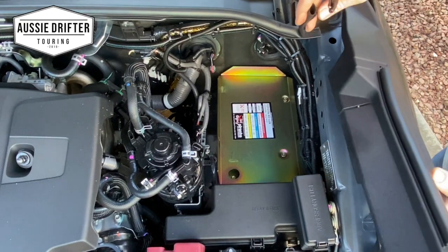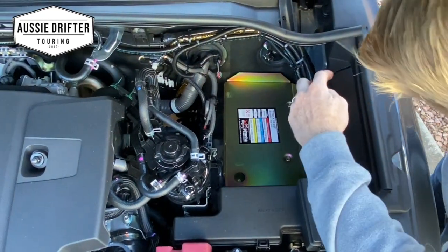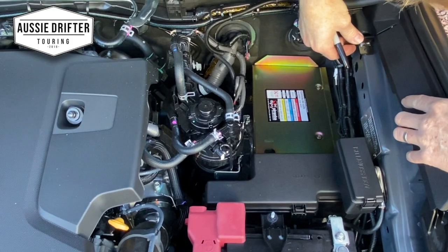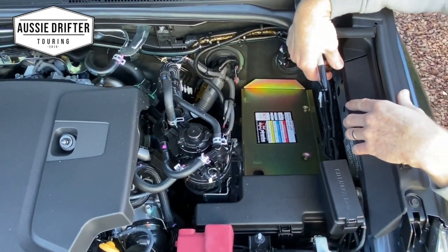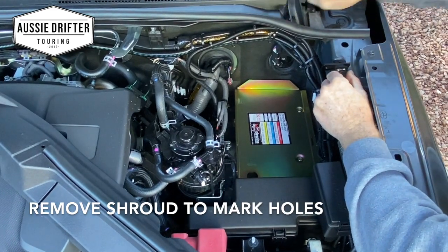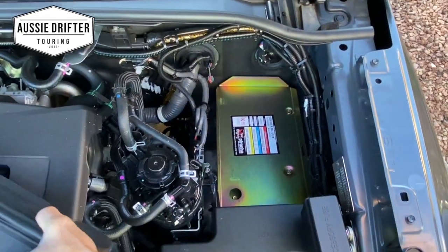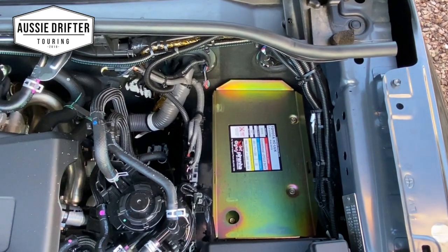Now that we've removed the shroud, we're going to sit it back into position but not clip it back in yet — we want to line up at the gap here. You'll notice in the kit this little bracket. We're going to slot this into that location and hold it there so we can put the shroud back in and line up with the holes. We're going to mark the holes with a permanent marker — that's where we're going to drill. We need to have that in the location that fits the slot already in the Toyota plastic shroud.